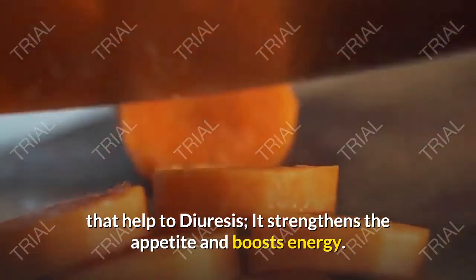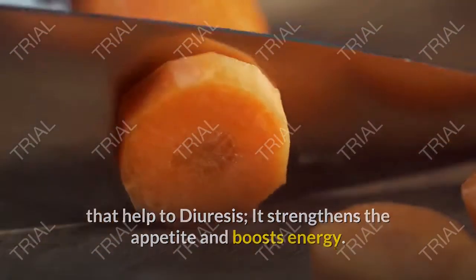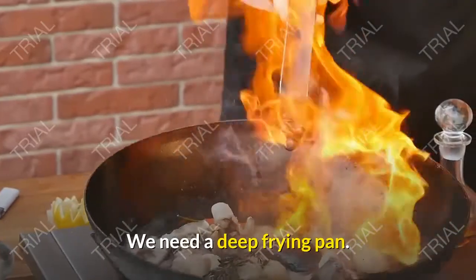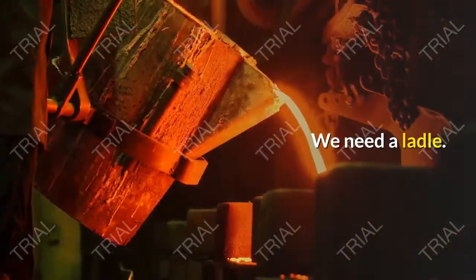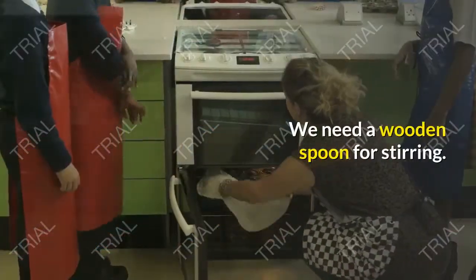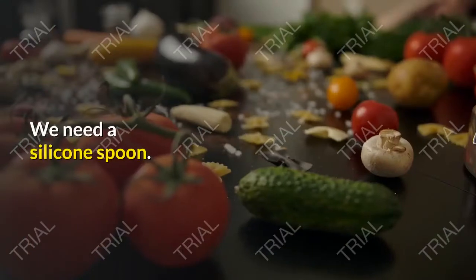Carrots also strengthen the appetite and boost energy. Tools used in making carrot jam: we need a deep frying pan, a ladle, glass containers, a wooden spoon for stirring, and a silicone spoon.